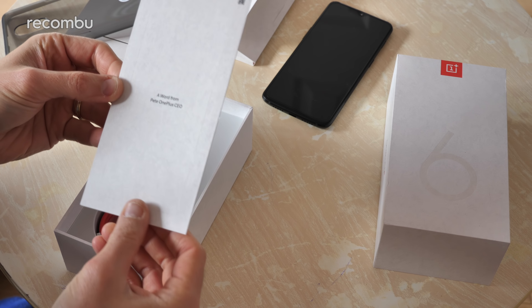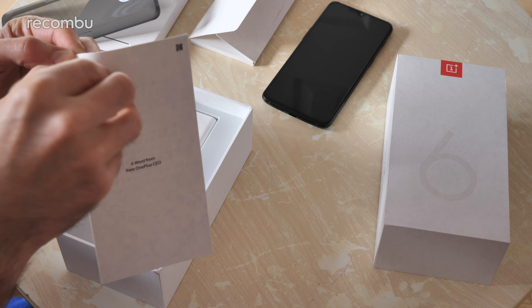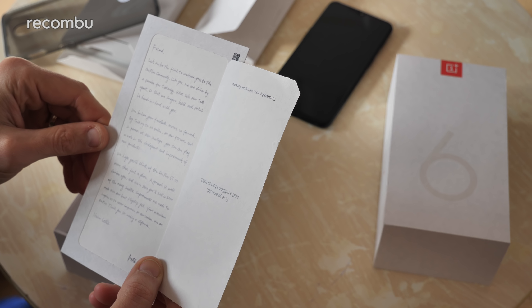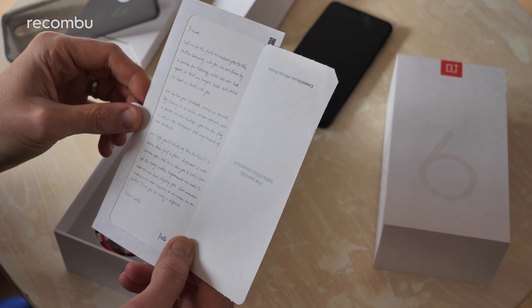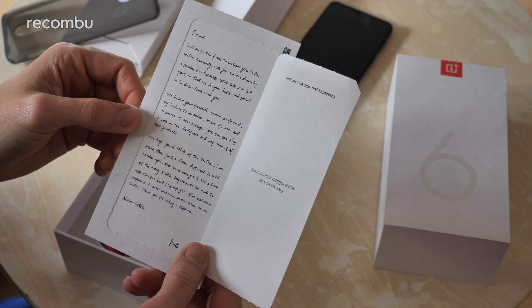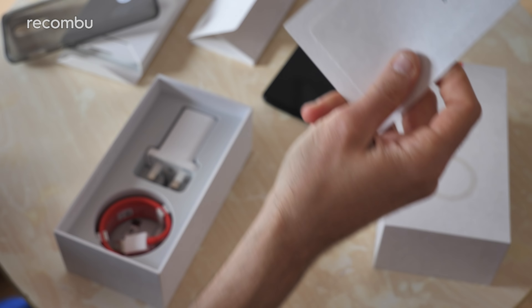A word from Pete, the OnePlus CEO. Let's check out what Pete OnePlus has to say. He's got lovely neat handwriting. 'Friends, let me be the first to welcome you to the OnePlus community. Like you, we are driven by a passion for technology. What sets our tech apart is that we imagine, build and polish it hand in hand with you.' Isn't that lovely? If you want to read the rest of it, just freeze-frame. Otherwise, let's get on with the good stuff.